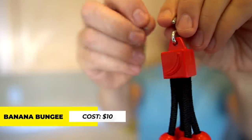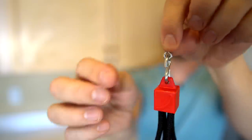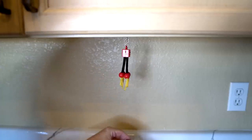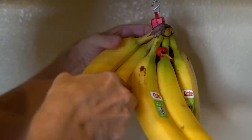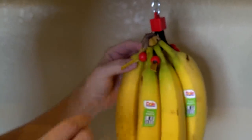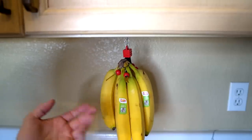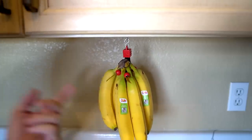Gadget number one is the banana bungee, and you're supposed to use this tiny little eye screw that hangs from the cabinet above. First thing I do is put a pilot hole up here, put the eye screw in. It's pretty sturdy. Now what you're supposed to do is just clip a couple of these through the bunch. It seems like it's working. I'm going to pull a couple of bananas off and leave the rest hanging to see how it holds up over time. So far, so good.